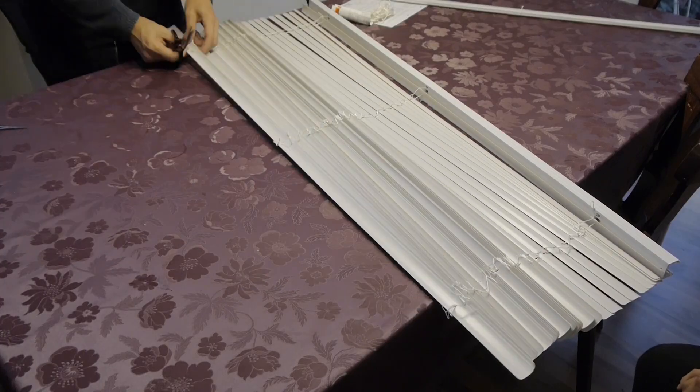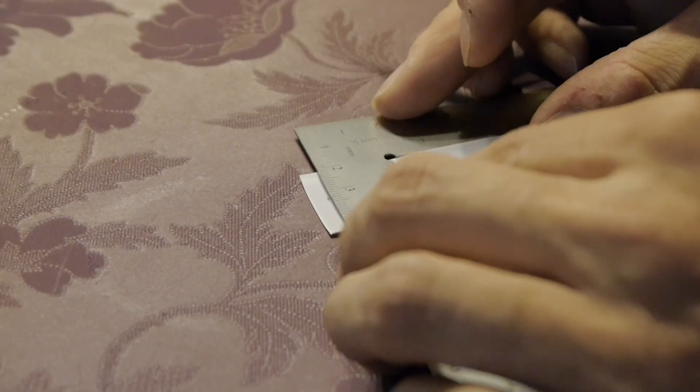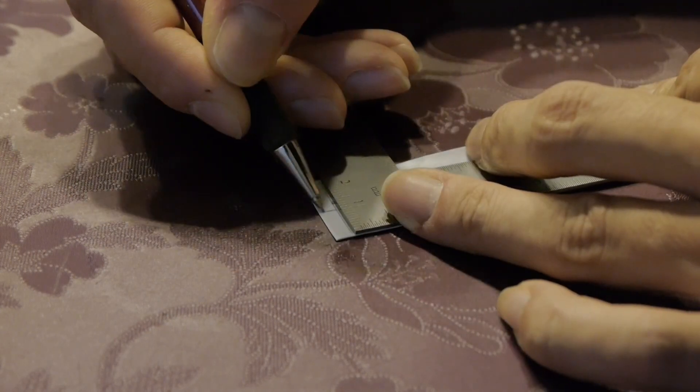To protect the mechanics from dust, you can build some bellows from a PVC blind. This is also a good opportunity to spend an evening with the family.